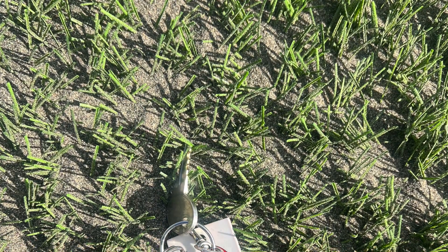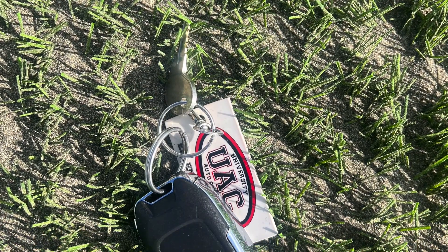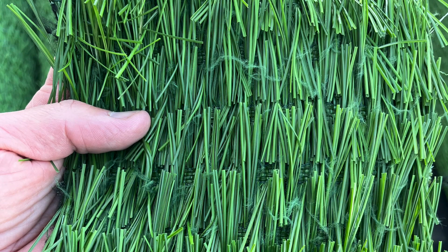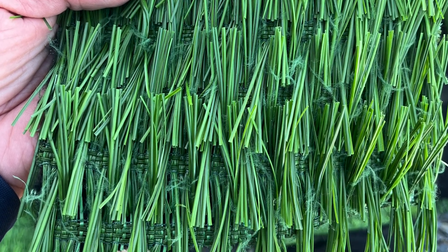I also got some video footage and some photos of how they get that surface established. Once it's established, it'll be harvested. They come in six-foot wide rolls, but it's harvested in kind of a standard configuration of four-foot big rolls.